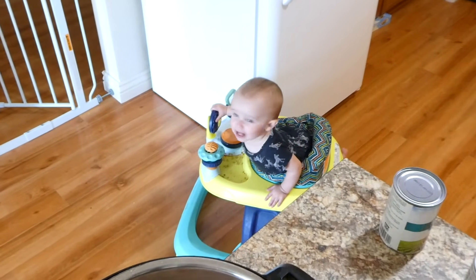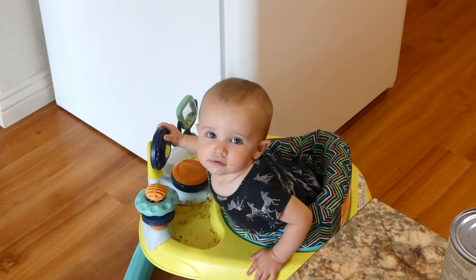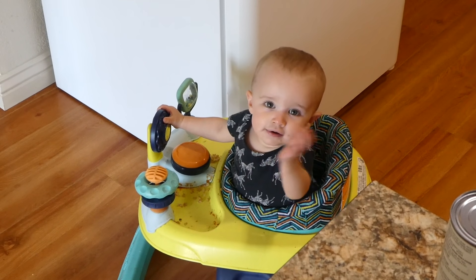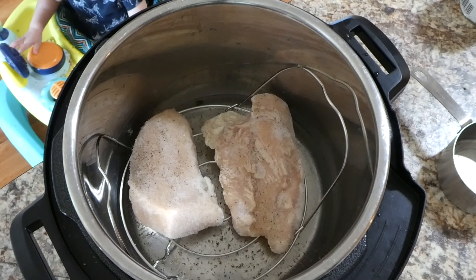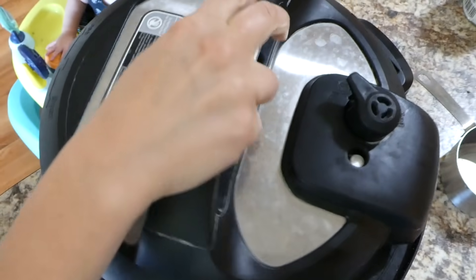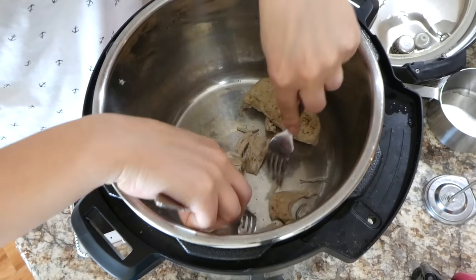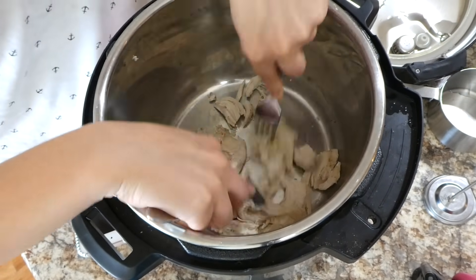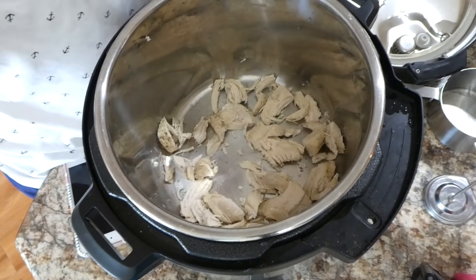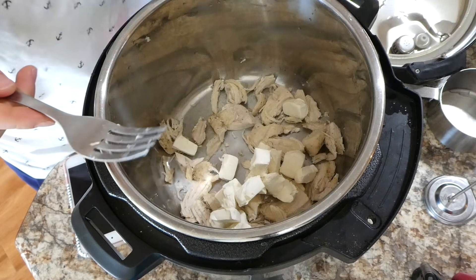Brinley was just going wild on that night — being so goofy and silly and trying to talk, it was really the cutest thing ever. Anyway, I just put the lid on and cooked it for about 20 minutes. Cooking times vary because my chicken was frozen, so just adjust the cooking time depending on your chicken. Then I just shredded it up and now I'm adding in my cream cheese — only about four ounces, cut into small cubes, which I believe helps it cook better.